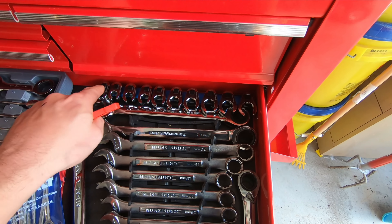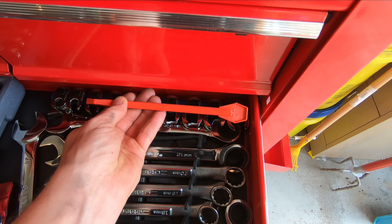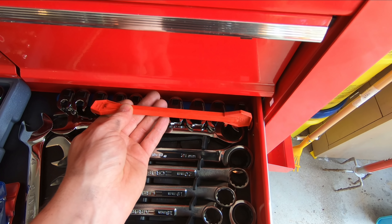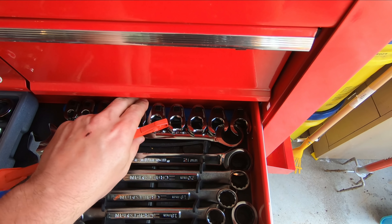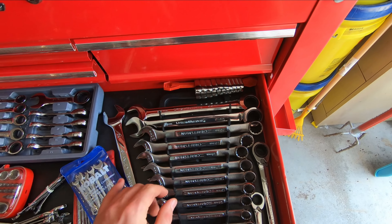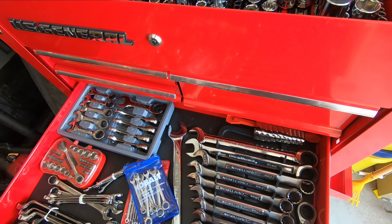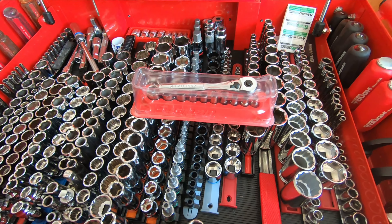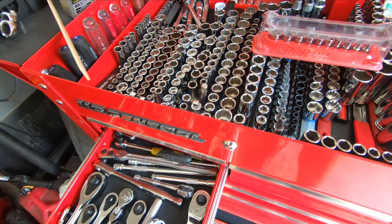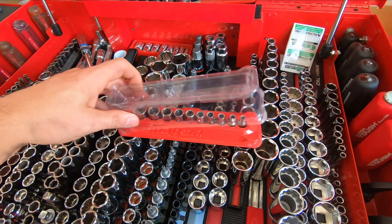So if we take a look, we can see all this wasted space in our toolbox. We're going to replace that out with this snap-on part number A277, which is under six bucks after tax. Put all those on here — that'll save you a lot of room, roughly around five inches, and to some people that's a big deal. We also picked up that magnetic socket holder and ratchet, so let's go ahead and put that where it belongs.